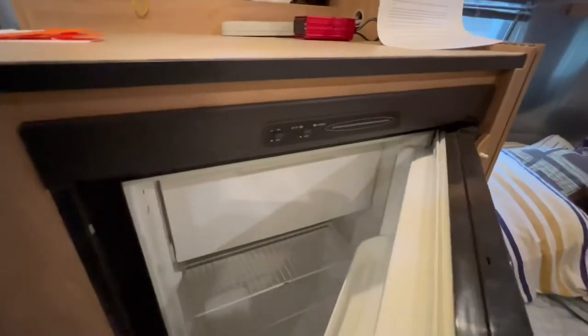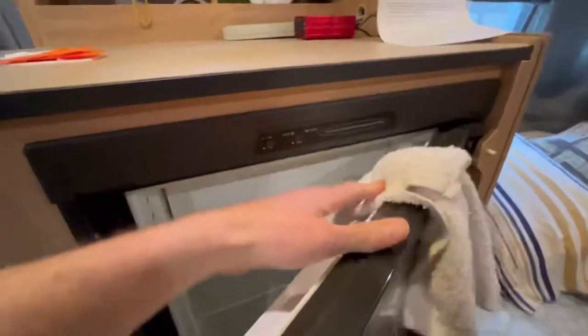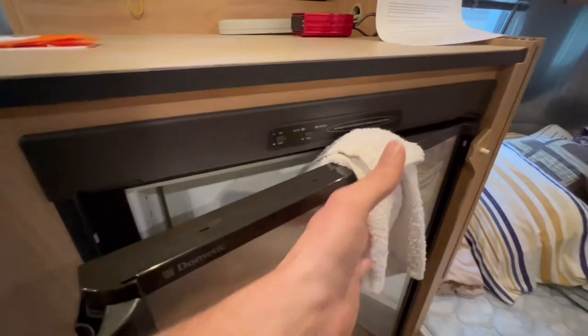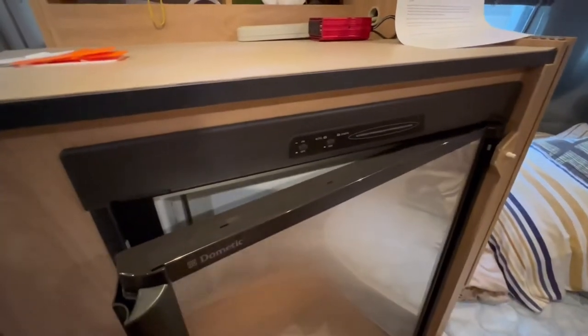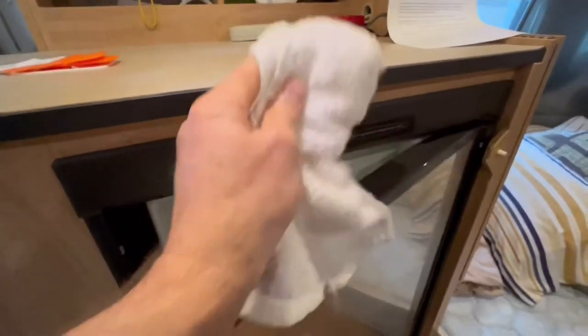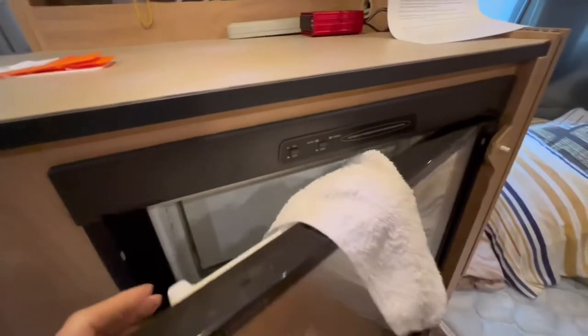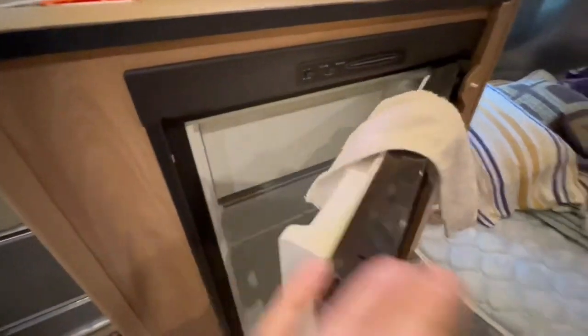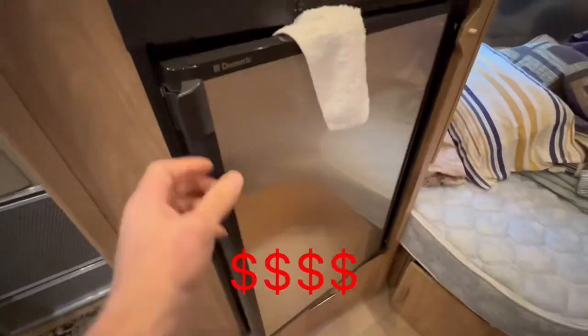Another technique is to take a rag or a washcloth and put it over the door, but there's a chance that somebody will grab it to wipe up a mess or it can fall out during transport. Another issue is that if you transport your RV with the fridge stored in this way, the door can move back and forth and it can get damaged — and that can be a $1,000 replacement.